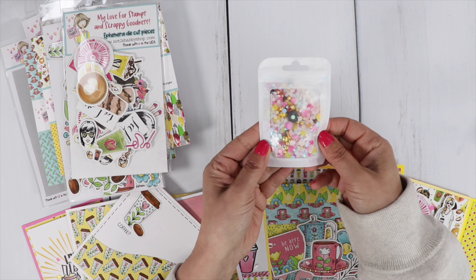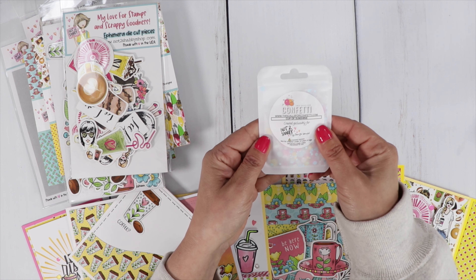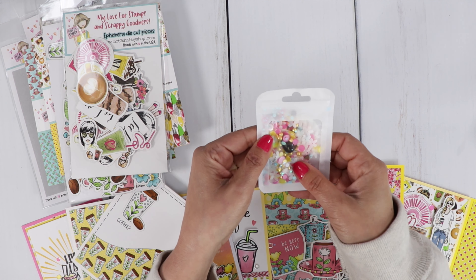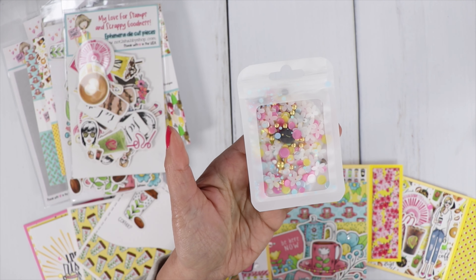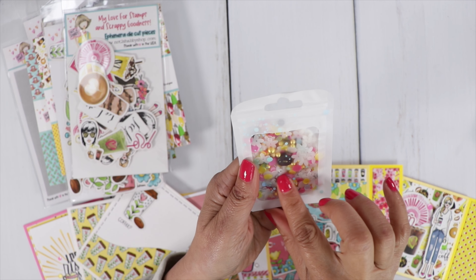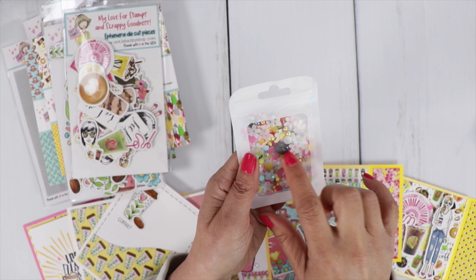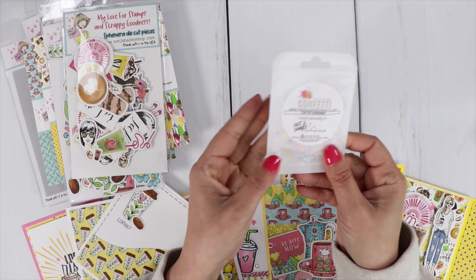There is a beautiful shaker mix from This Calls for Confetti, created exclusively for Not Too Shabby. Look at those gorgeous colors — they match perfectly. There are some little clay pieces shaped like chocolate and a little coffee bean. This one is called Cup of Sunshine.